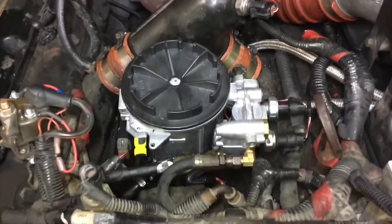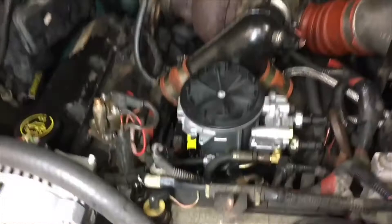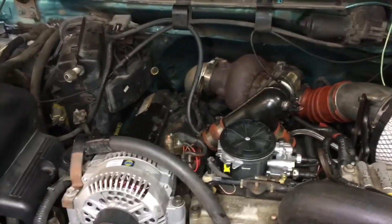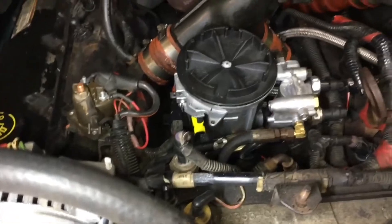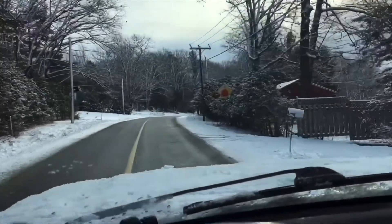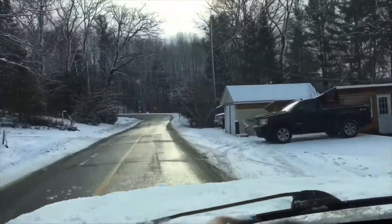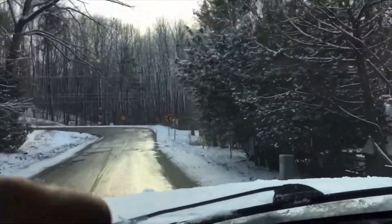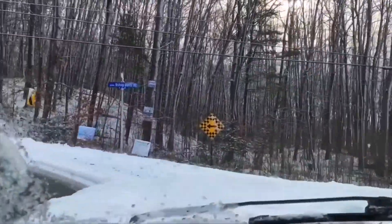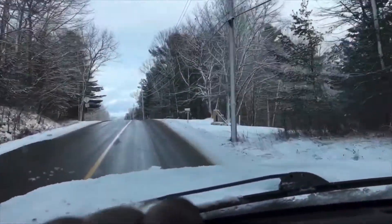There's no leaks that I can see. Sounds good. It took about 10 seconds for it to build fuel pressure, but now it's got stable fuel pressure. I'm happy.